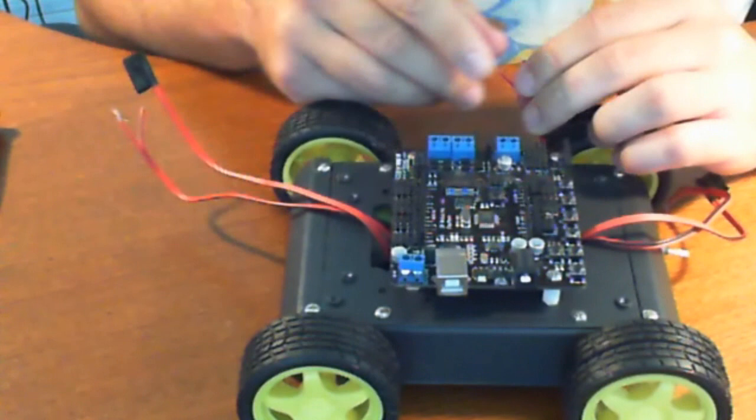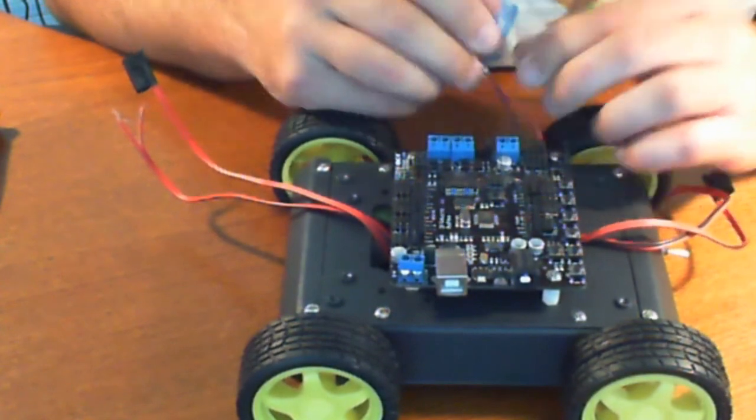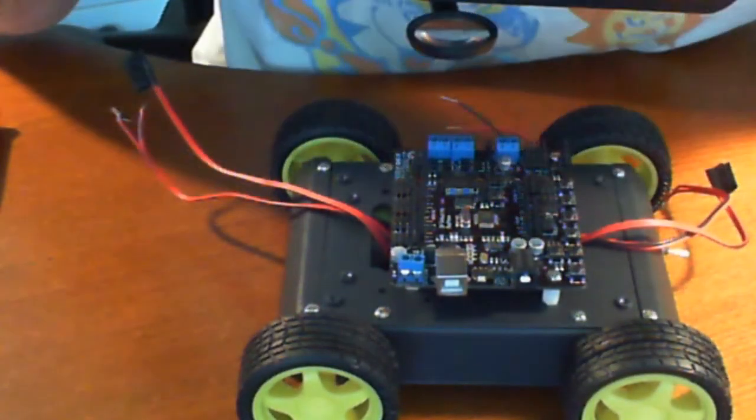Now it's important that you hook this up correctly. Take note of the ground pins and the voltage pins.